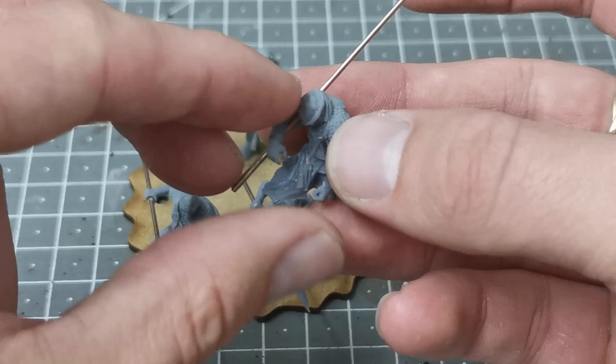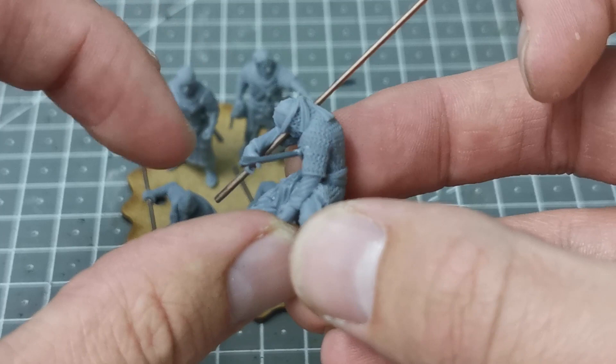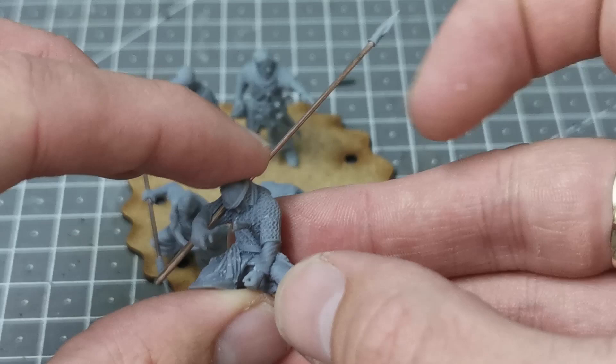I saw on Leon's channel that he had this dying standard bearer figure, which he managed to pick up at a show. I've added an arrow from the Perry Miniatures Wars of the Roses infantry set - you get a lot of arrows in there and this one was just standing on its own, so I clipped it off and added it in. I just went for the one arrow and I think it's going to look very cool when he's got the banner draped down over his body.